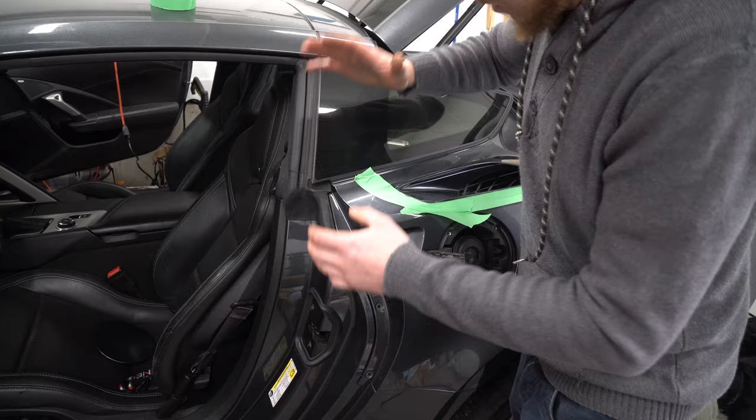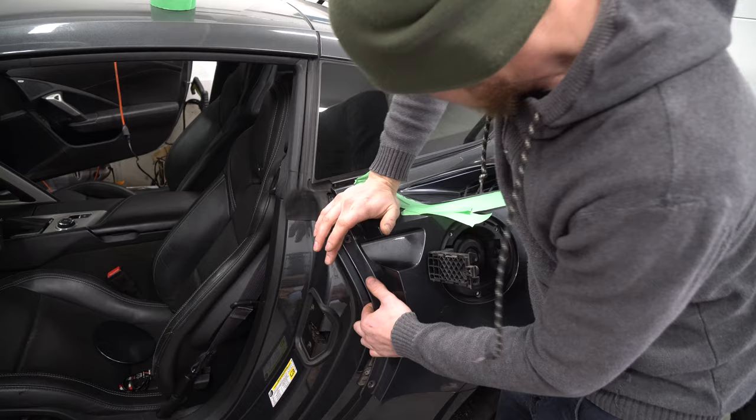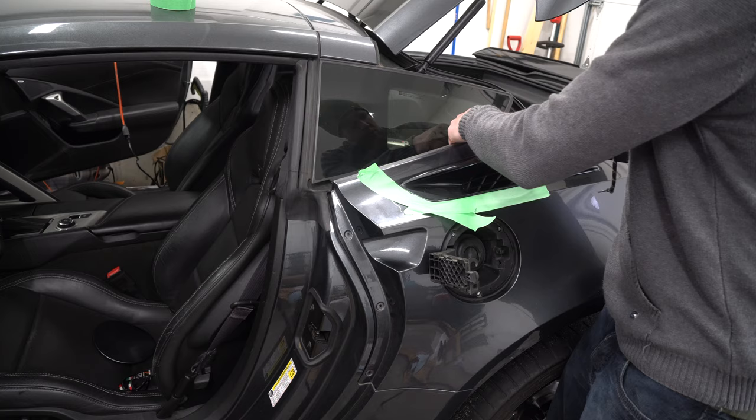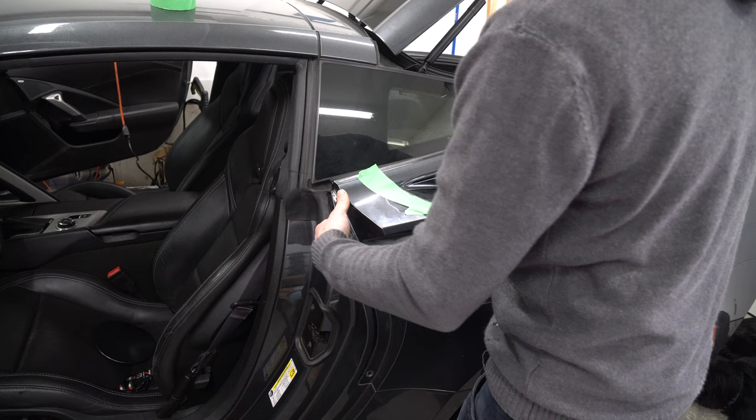Squeeze down and you'll see it starts bowing here — see how it's under the window? Now come over here and work that around the window just like that. Now that we've got that open, we can reach in here to get access to our 8mm bolts. Again, this is the hard side.